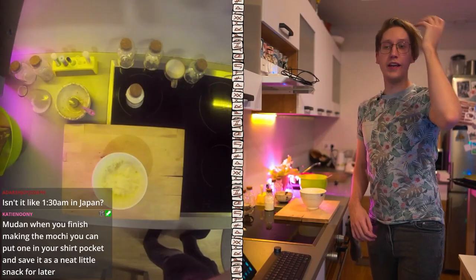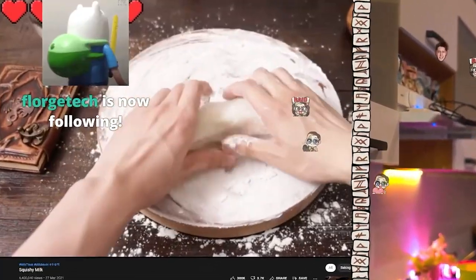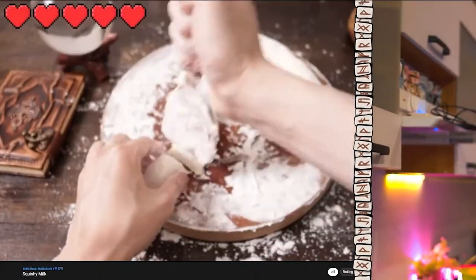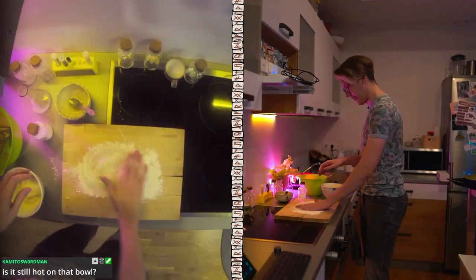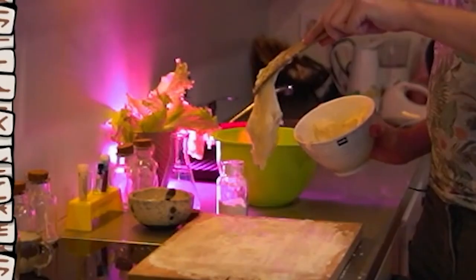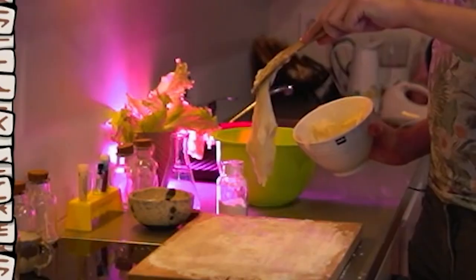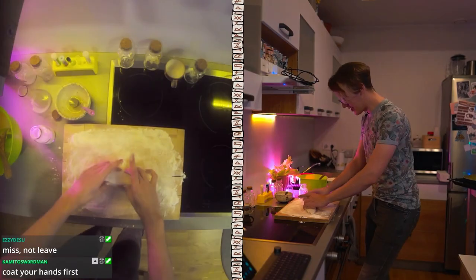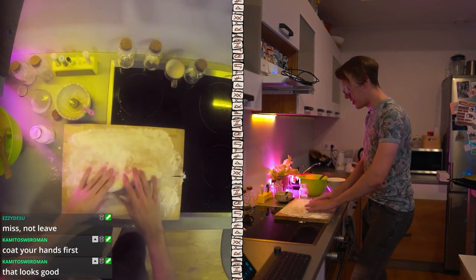Next step, just put the mochi there. Use your hands. Shape it. Make it into nice little cubes. And that's it. Oh, that feels good. This feels nice and silky. We don't have all day. Yeah, let's go. Nice. Holy shit. This is like silk. This is like squishy silk.